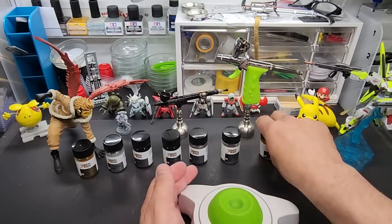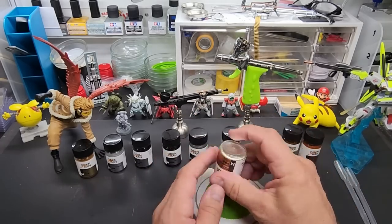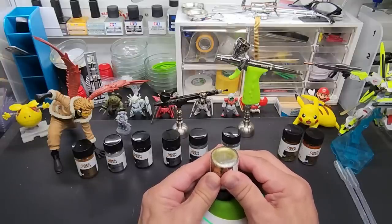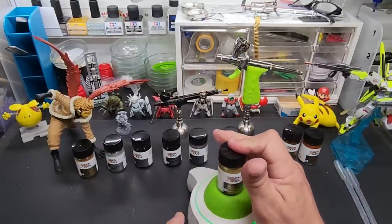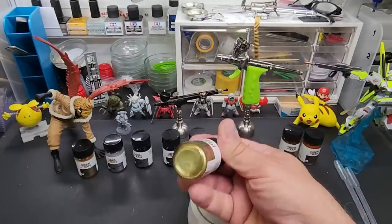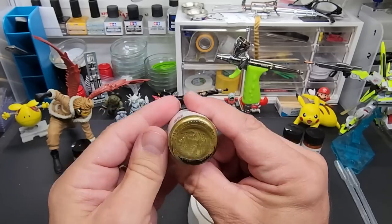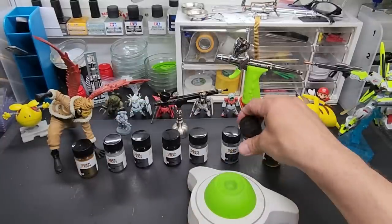We're going to stir all of these up. On camera we're going to do these three, so let's see — this is champagne gold. I can see it already bubbling up. The paint shaker is amazing — I know it's a hundred bucks but I use it every day and it's worth it. When you can see the paint at the bottom bubbling up and leveling off, that means you've got all the pigments off the bottom.